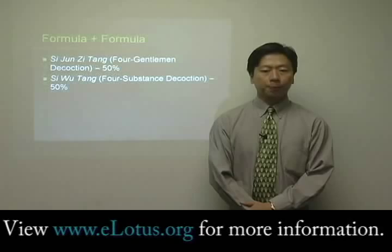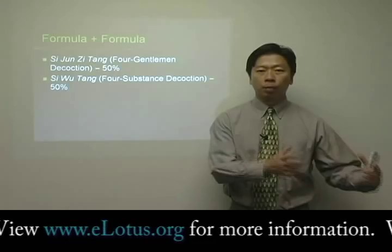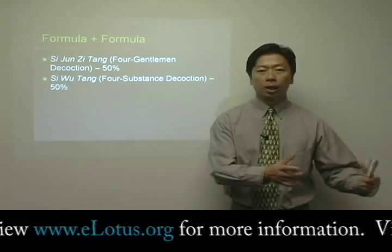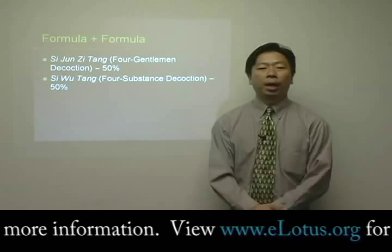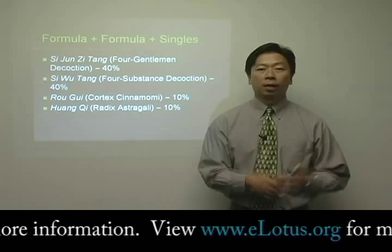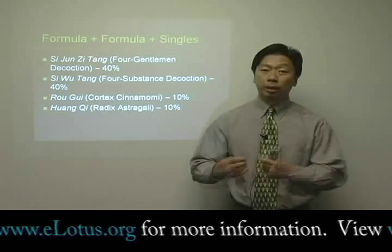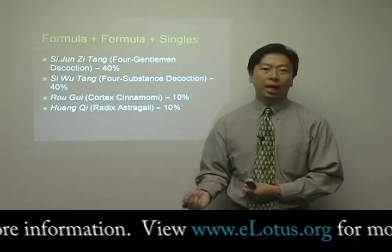When you are prescribing herbal extract, you can do the same thing. So for example, if you decide that the patient has qi and blood deficiency, all you need to do is simply combine formula with formula, and then you end up with your finished product. In this case, you combine si-jun-zi-tang with si-wu-tang and you end up with your finished prescription for the patient. You can also do formula plus formula plus single herbs, to make it even more specific to treat the individual condition that each person has.